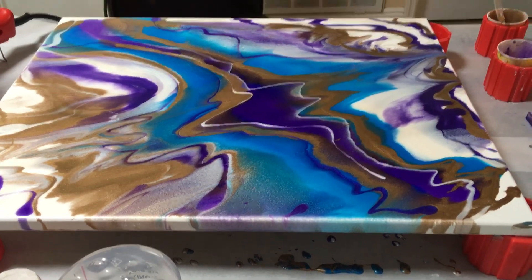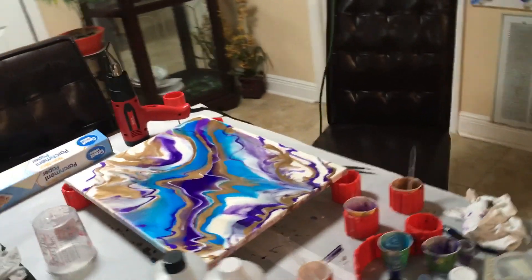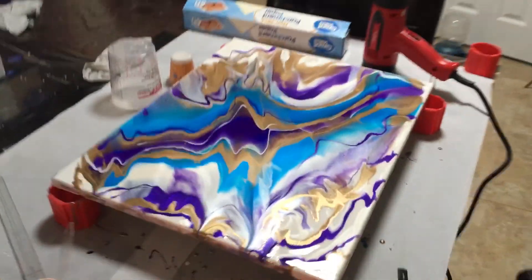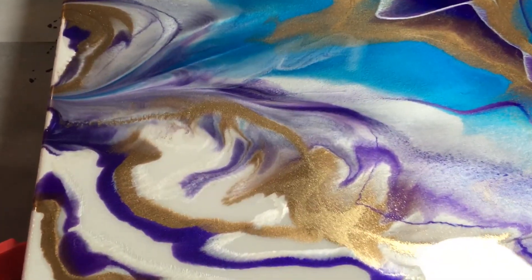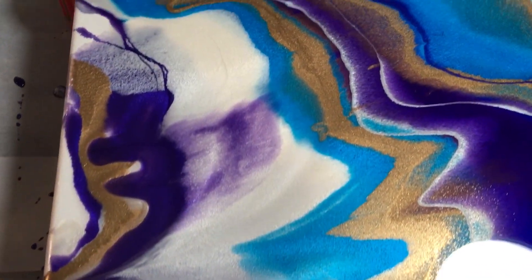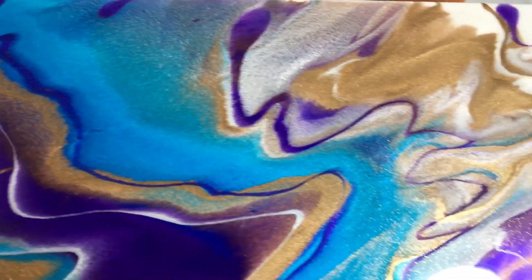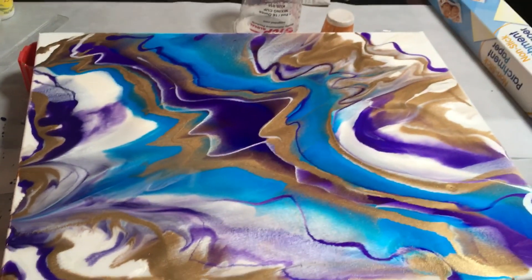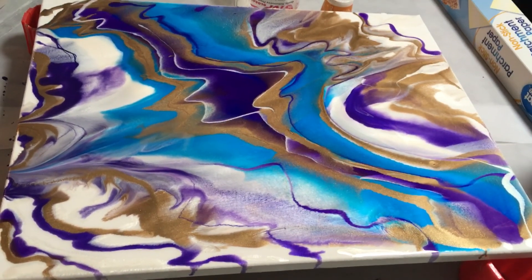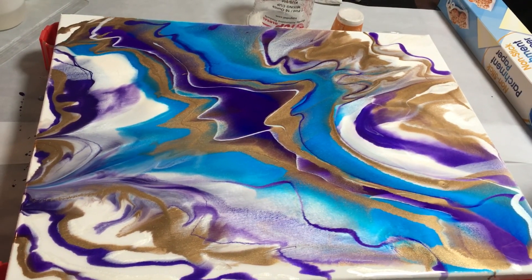Wow, it looks actually pretty, and it was pretty good doing it quickly too. Look — it doesn't have any cells because I didn't use the colors that produce cells, but it came out pretty. Oops, sorry about the movement. Thanks for watching guys — subscribe! The next time will be a better one.